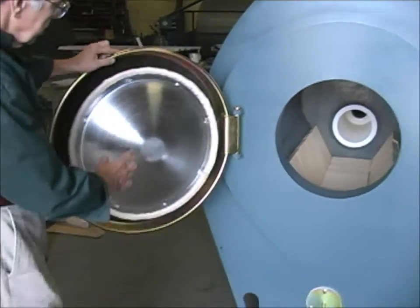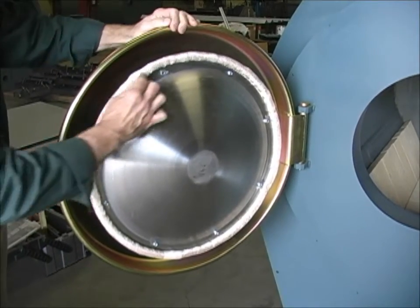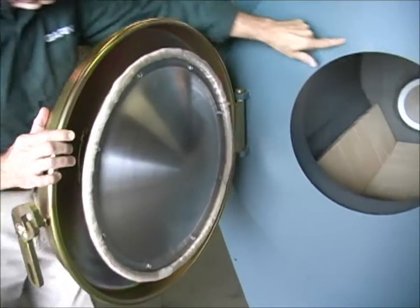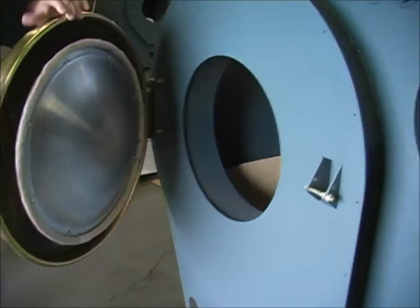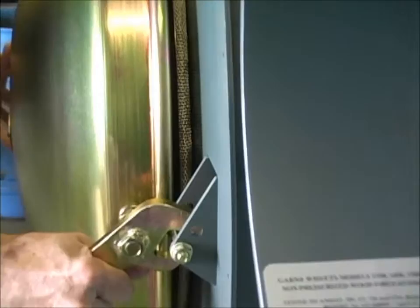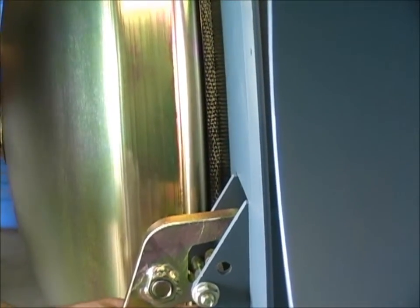The inner door of this is stainless steel. It's mounted so it's flexible. This gasket forms a perfect seal around this door, and the door itself becomes a spring to make sure the seal is tight against the face of the unit. And it is made to deflect like that — that is part of the design.